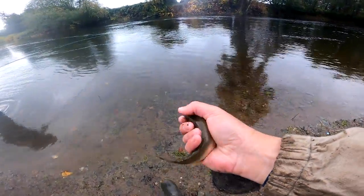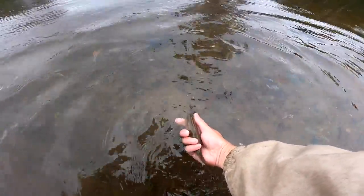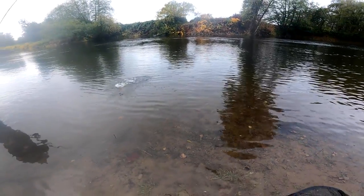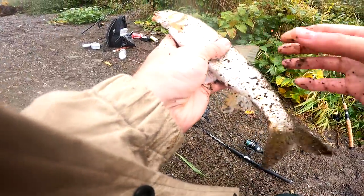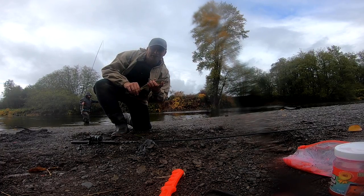This one's a little small. Oh yeah, that's a good one. I think I'm going to do a catch and cook with these guys.